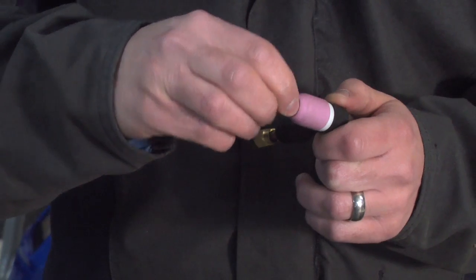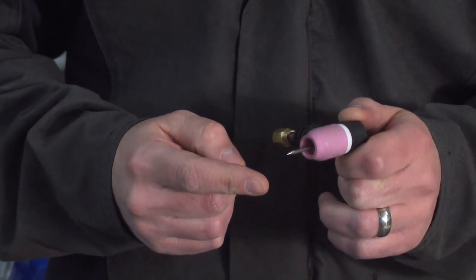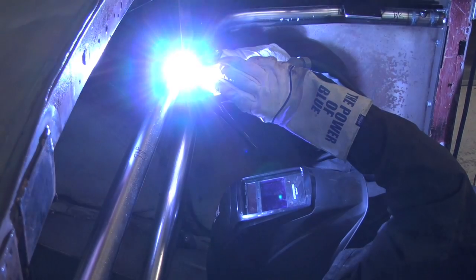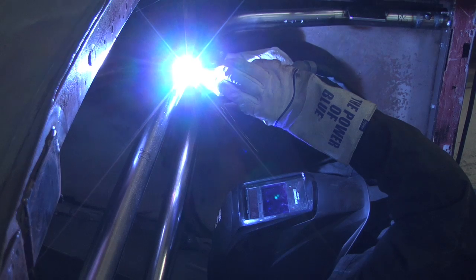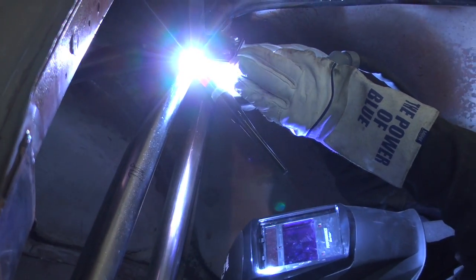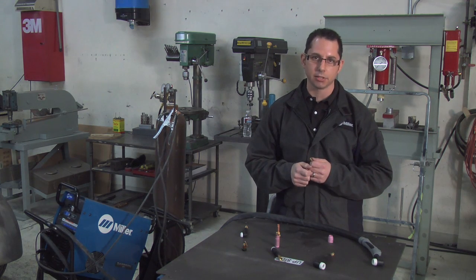What this allows the end user to do is: one, they can extend the tungsten out a little bit farther outside the end of the nozzle, which allows better accessibility to certain types of joint configurations, as well as gives you better gas coverage for round tube applications. As opposed to hitting that tube at a high velocity, it creates a nice even blanket over that tube, which allows for better protection.